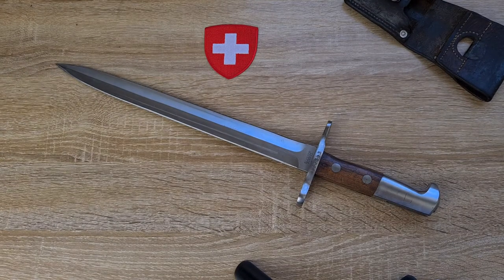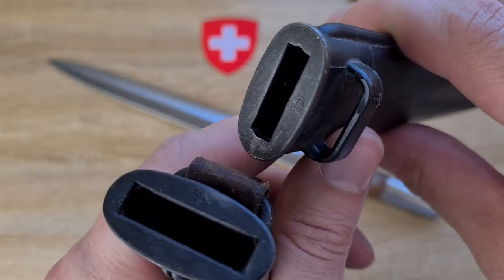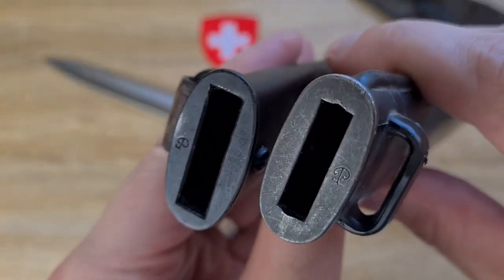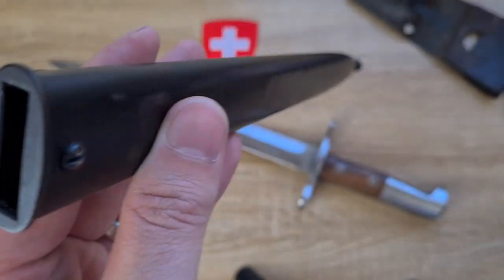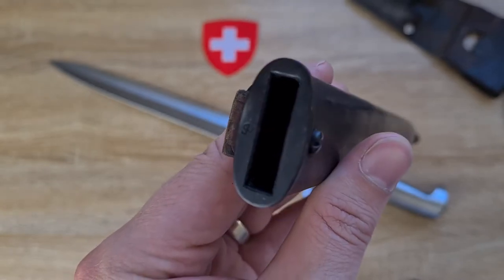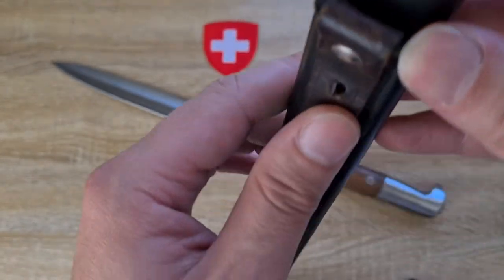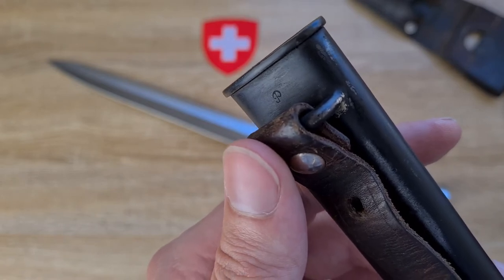Comparing that to a model 1957 bayonet — the mouth on the STG 57 was also manufactured by Piat and it's got that same P. Now with the STG 57, it's only the mouth of the frog that's made by Piat. I was told the entire scabbard of the 1918 was made by Piat, and after having a look I did manage to find another P on the actual scabbard itself. So yes, it does appear that Piat made the actual scabbard as well.